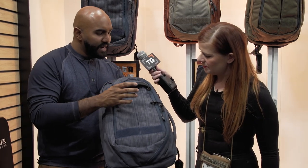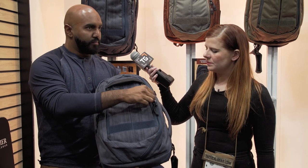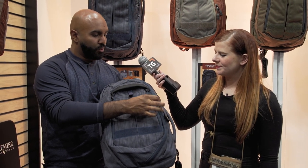Looking at some of the changes, one of the complaints we've had is that the zippers were very noisy — there was a lot of metal on metal. We've gone to a true silent zipper system, a zipper pull system, with improved ergonomics on the actual zipper pulls.